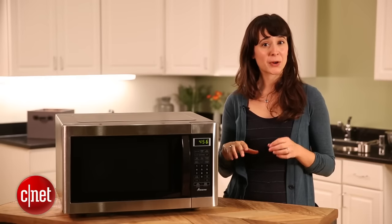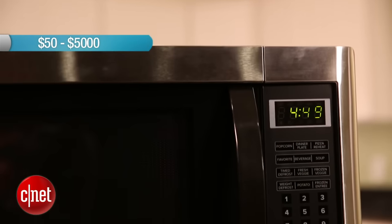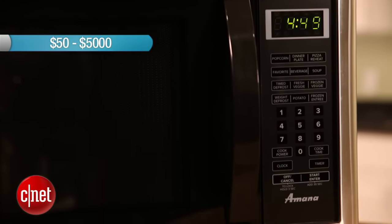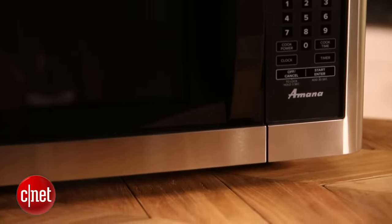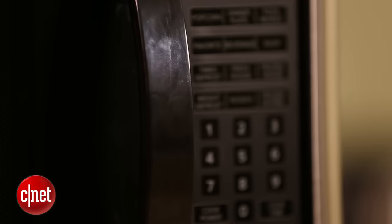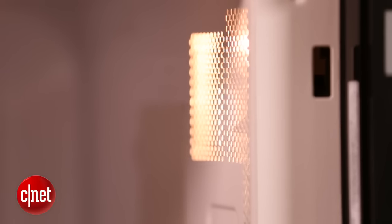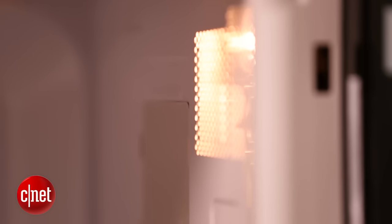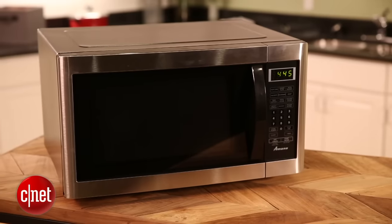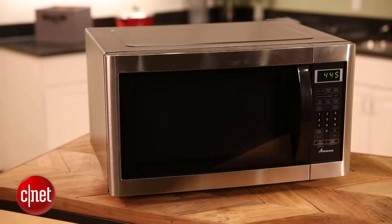As far as price, microwaves can vary widely — from around $50 up to $5,000 for a custom built-in microwave. For $50 you'll get a really basic microwave, but for five grand you'd better expect something really fancy. Unfortunately, microwave technology is still pretty simple — there isn't much in the way of smart technology or Wi-Fi connectivity like we're seeing in some other appliances today.